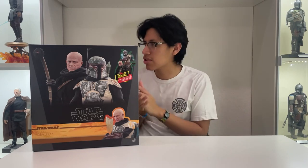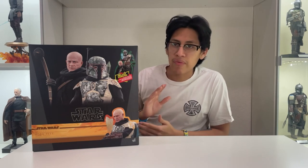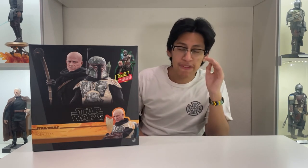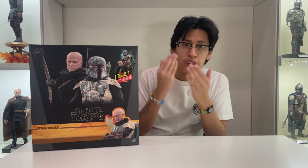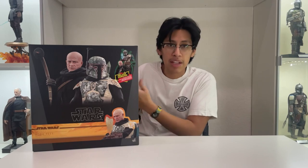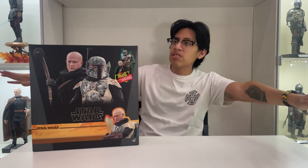I honestly can't believe this has happened — it is wonderful. I was about to record my final video for my five-part series. I've been doing a five-part series unboxing every single Boba Fett figure that has come out in one-sixth scale. I was about to record the last one, comparing all of them, but out of nowhere Hot Toys decided to drop this bad boy.